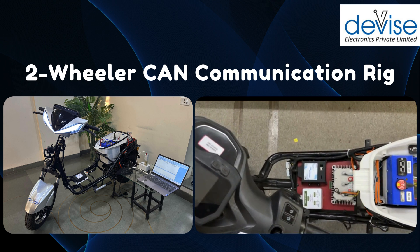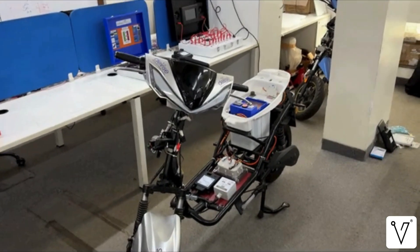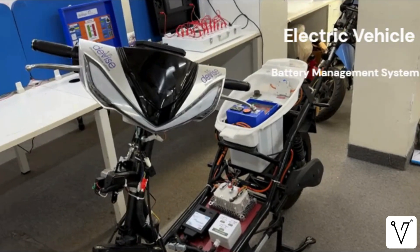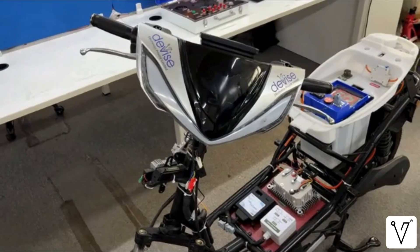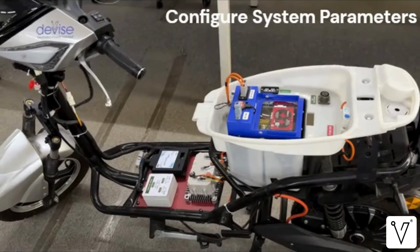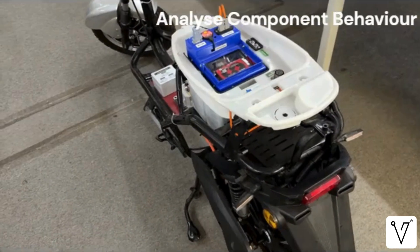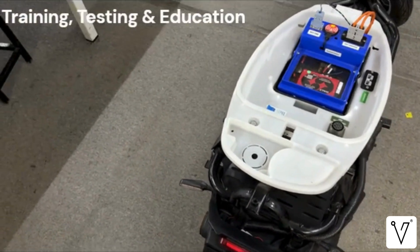In this video, we will take a closer look at the CAN communication rig developed as part of our advanced training platform. This rig is designed to provide a hands-on understanding of how the core powertrain components in an electric vehicle — such as the battery management system (BMS), motor control unit (MCU), and other controllers — communicate with each other through the Controller Area Network, or CAN protocol. Through this rig, users can observe real-time data exchange, configure system parameters, and analyze how each component responds under different conditions. It bridges the gap between theoretical concepts and practical implementation, making it ideal for training, testing, and educational purposes.